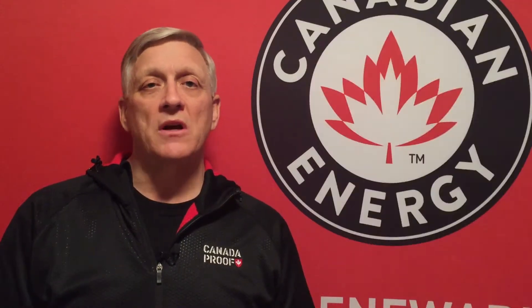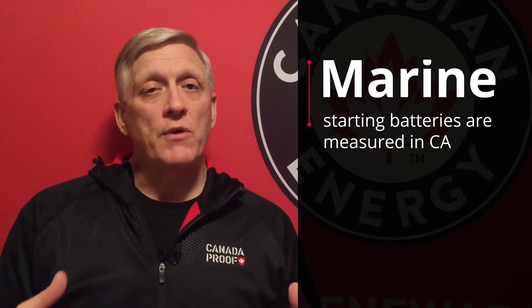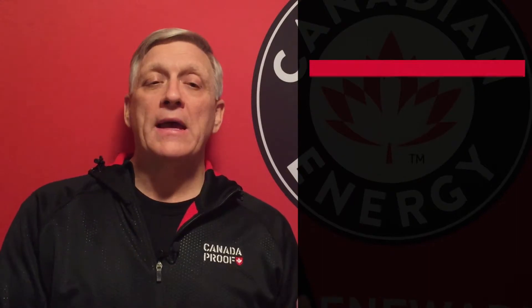Cranking amp is measured at zero degrees Celsius. In cold weather engine starting applications such as everyday automobiles and trucks, the battery is typically rated in cold cranking amps, because it might not be unusual to start that vehicle in minus 18 degree weather. Batteries rated in cranking amps are typically known as marine starting batteries, as we're generally starting those engines when the temperature is above zero, and they don't require as much power.